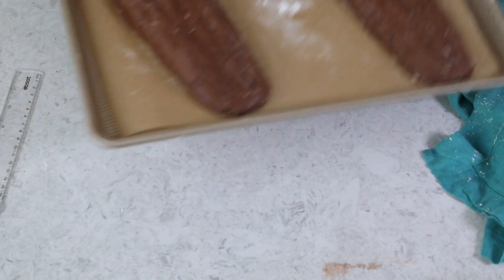We'll take these over to our preheated oven where they're going to need to bake for 30 minutes. After 30 minutes, we'll remove the biscotti from the oven and let it cool completely before we go any further with it.